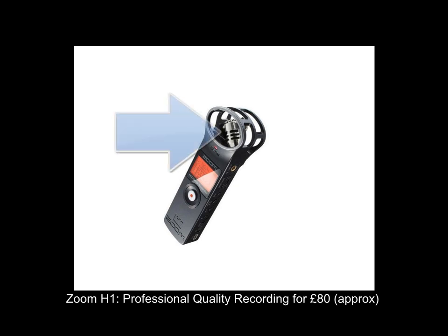It's around about £80 in the UK and I believe it will give you the same recording quality as the H4n into the inbuilt microphones. It just has less overall functionality, but if you're on a budget you might want to look at the H1.